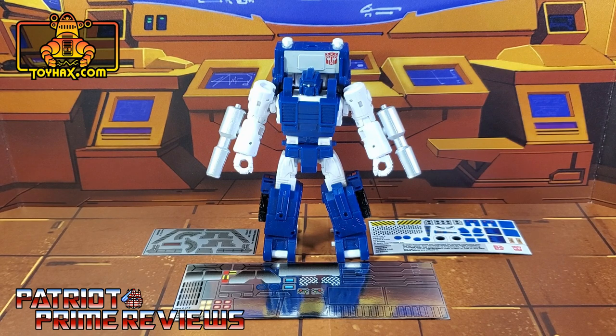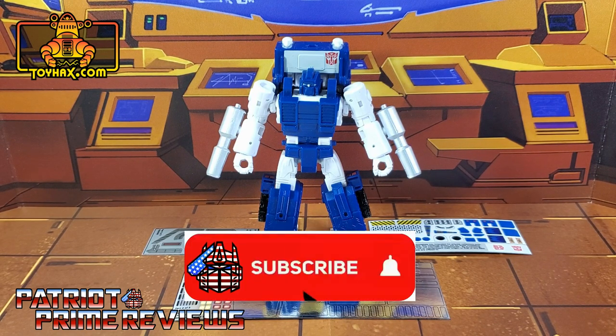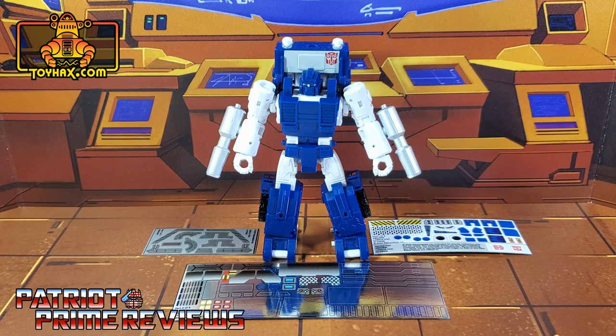Hey, what's going on guys? Patriot Prime here once again with another ToyHacks.com sponsored video. But before I get started I need you guys to do me a favor. If you're watching this video and are not a subscriber of Patriot Prime Reviews, please consider hitting that subscribe button right now. It won't cost you a thing but will help me and my channel out tremendously.